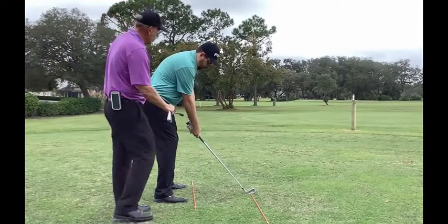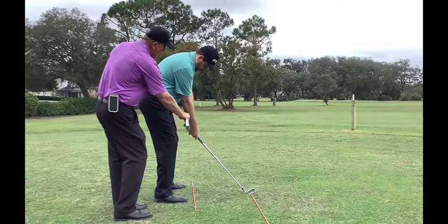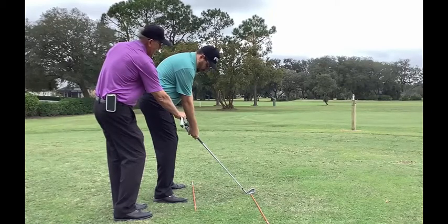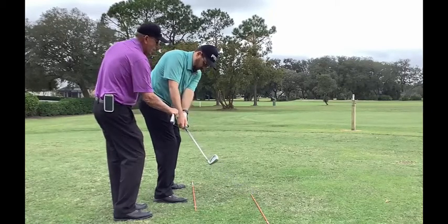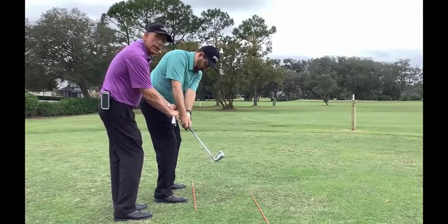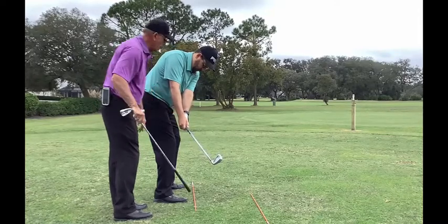Now we're going to show you what correct would be. If I put a parallel line on the butt end of Sam's grip and he takes the club back, that is actually the straight part of the backswing — the area of his hands and arms, not the area of the club head.